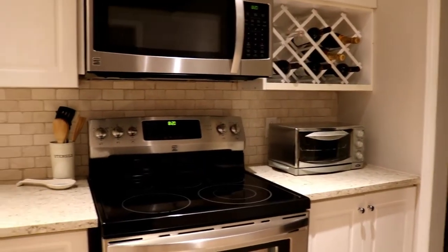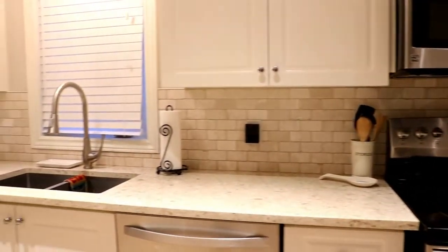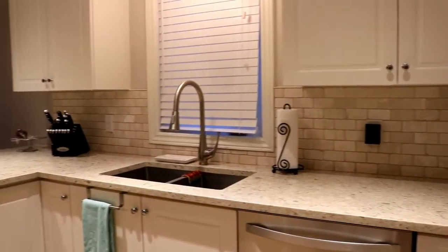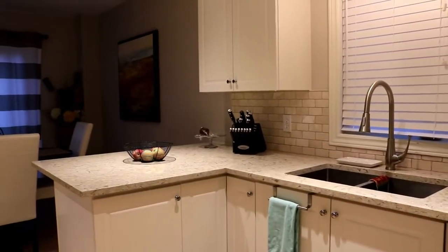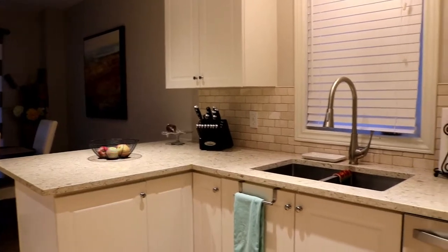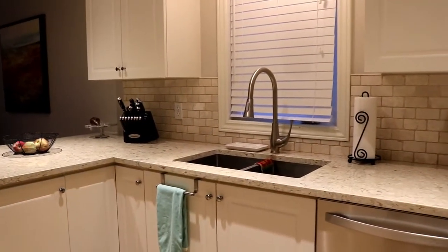And here we go - my kitchen is back to normal. Everything's wiped down and shining, and it just looks so good. I'm so happy with the end result, and now I am ready for the weekend and our company.